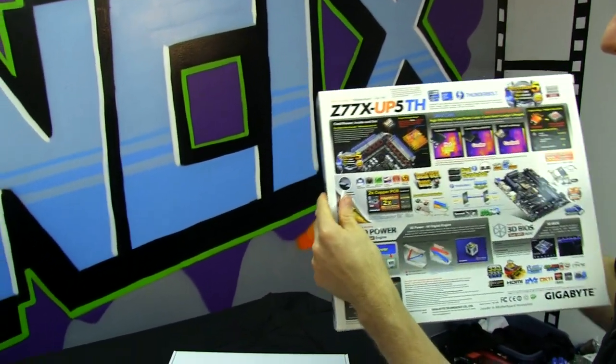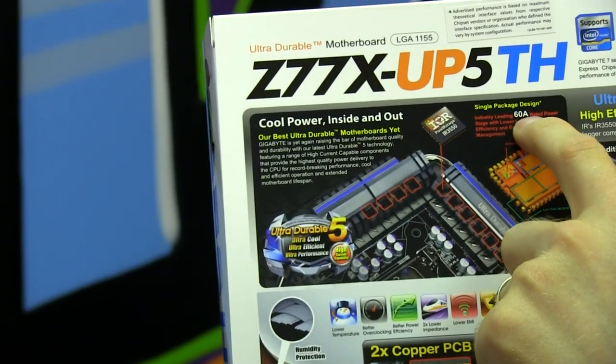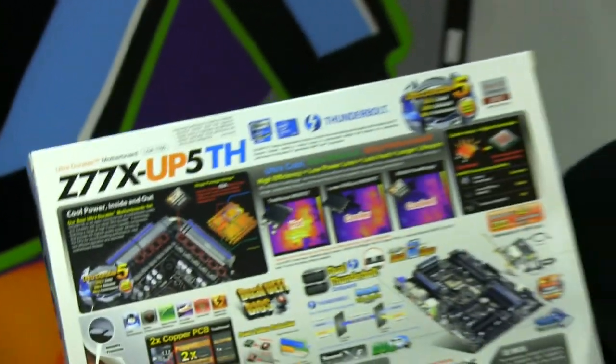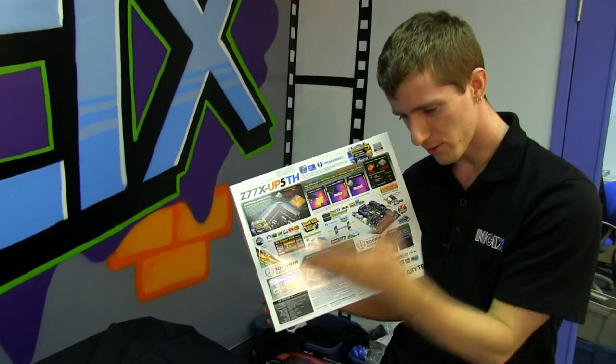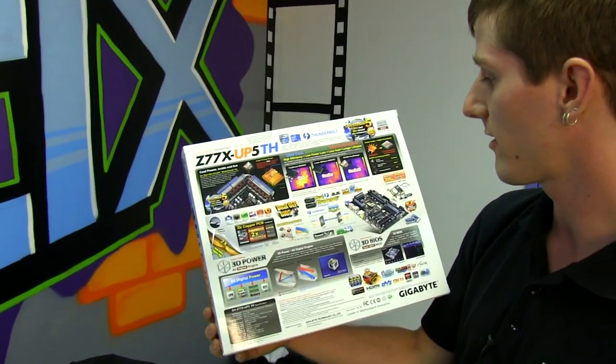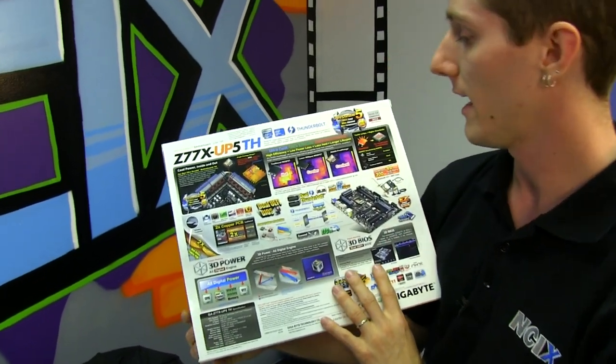Gigabyte's single package design features their industry-leading 60 amp rated power stage, which is a phenomenal amount of power to be able to deliver to a CPU. You might even go as far as to say totally unnecessary, but if you want to get the best overclocks, every little bit helps.